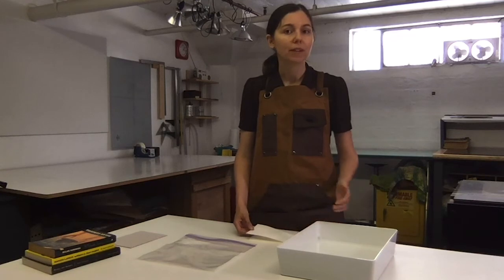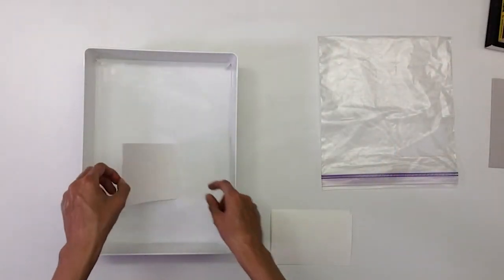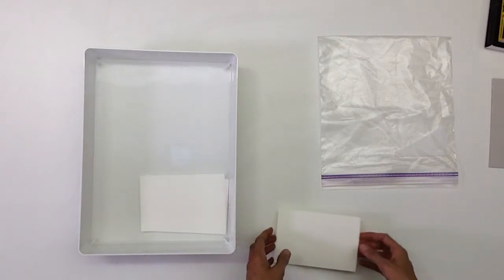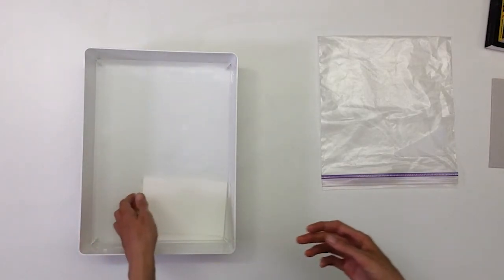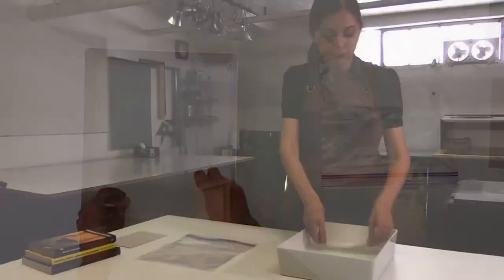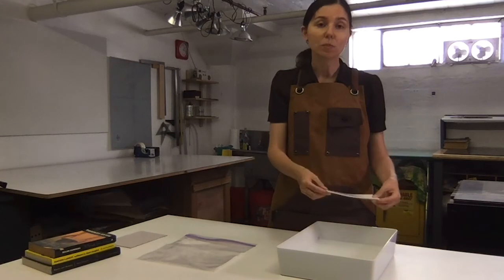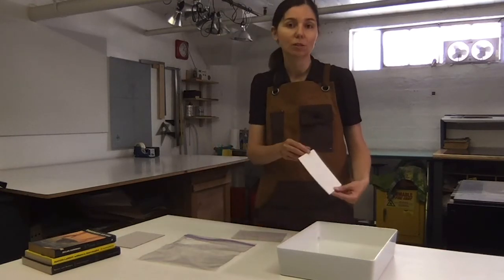Unlike when you leave the paper in the water bath for an extended period of time, when you're preparing a damp pack, the paper is dipped into the water until both sides are fully coated. You can soak multiple pieces at a time when making a damp pack by placing them on top of one another, ensuring that there are no air bubbles between the sheets. After I have all of the pieces, I'm going to align them so they're all stacked perfectly on top of one another, then lift the entire packet up and allow the excess water to drip off until it slows to individual drops.